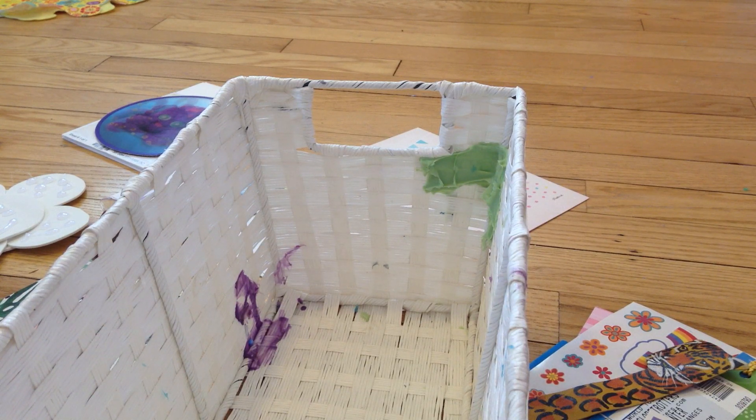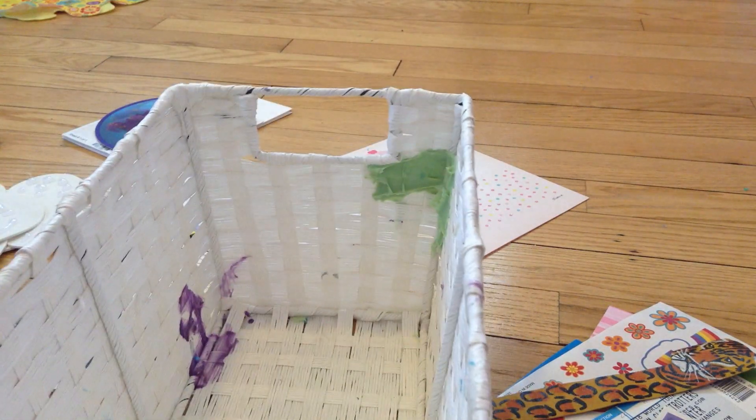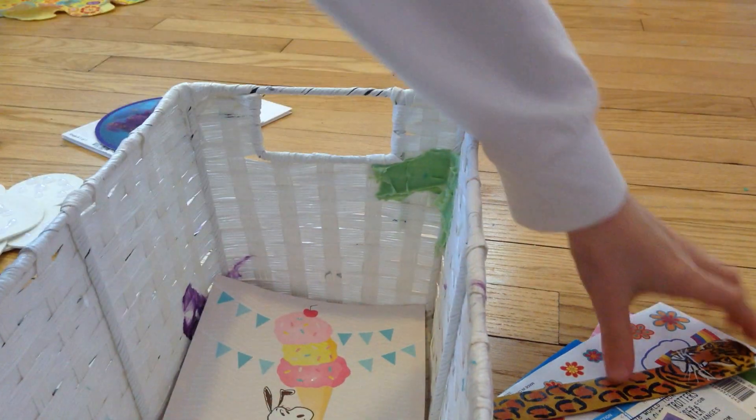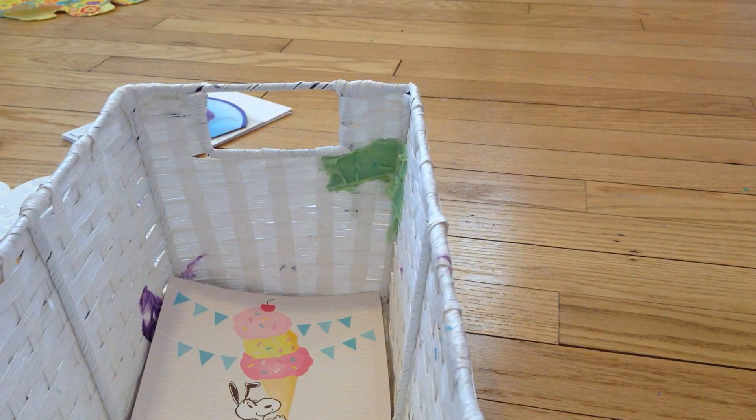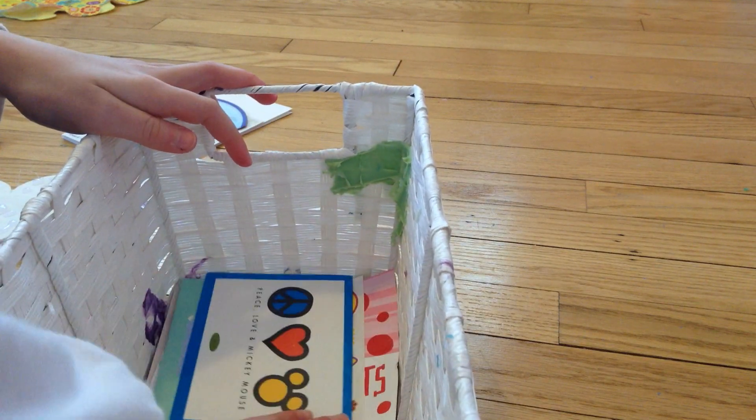Now what we're going to do — we're gonna put the nail polish in first because it's the biggest. Actually, we're not gonna put the nail polish in first — we're gonna put all the birthday cards in first, at the bottom, and just lay them in here. It's really weird — I have so many bookmarks and I never use them. I just fold the page, I really need to use them.